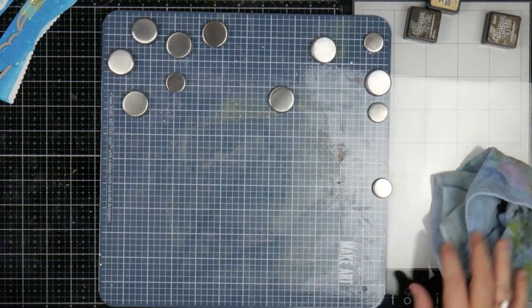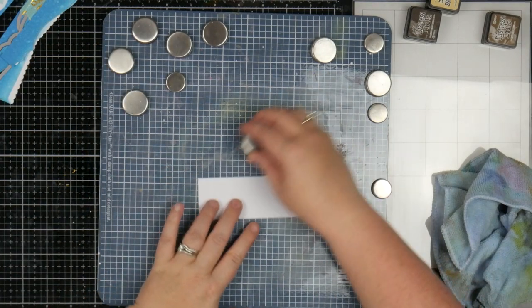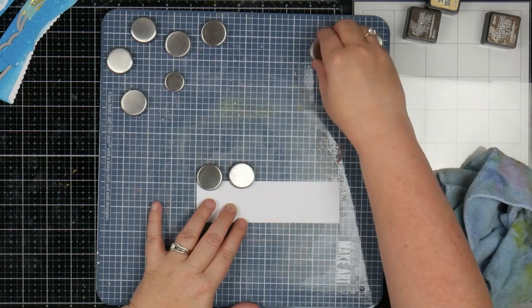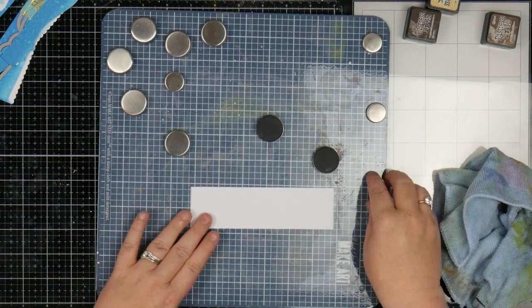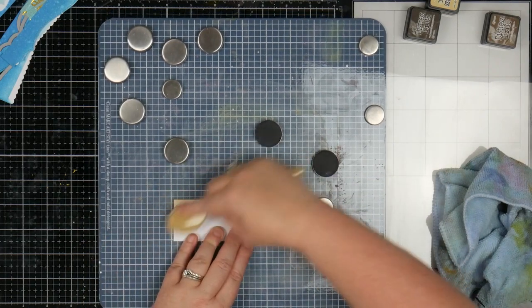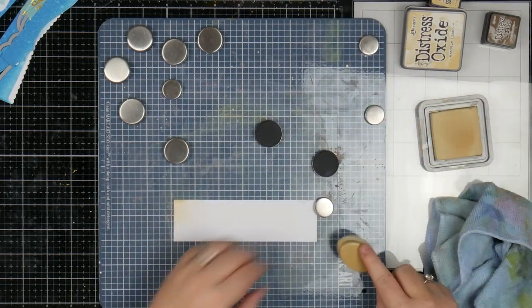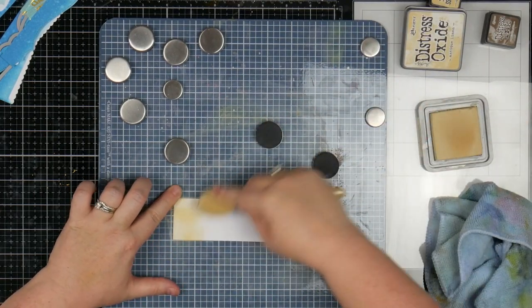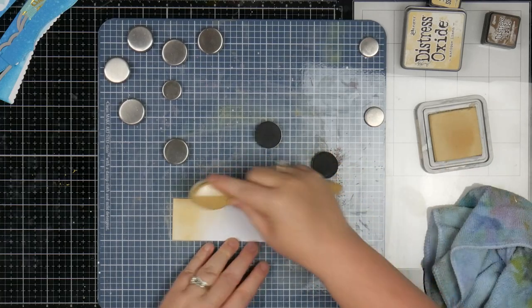The other thing I need to do — which I've just realized I've forgotten — I have another piece of cardstock here. I need to ink this up exactly the same way as I just did the backgrounds, because I need them for where the critters are going to sit. I'm just going to really quickly do that exactly the same way and cut them out, and I'll be right back.